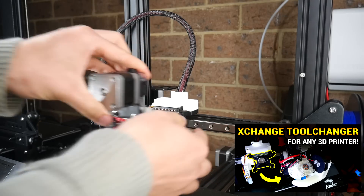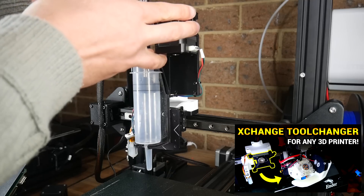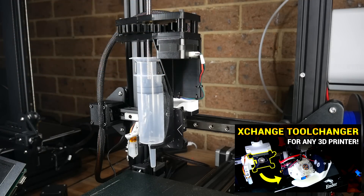But now that I have my Ender 3 fitted with the X-Change, I can remove the standard printing tool plate and install my new paste extruder in seconds.